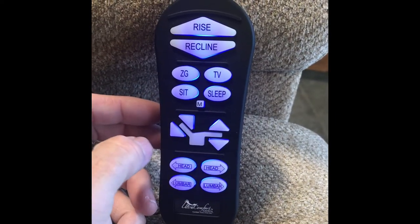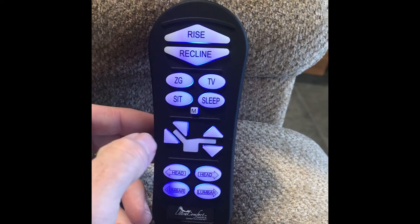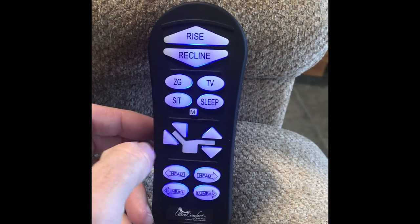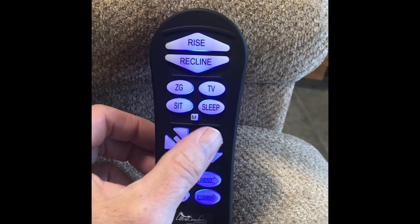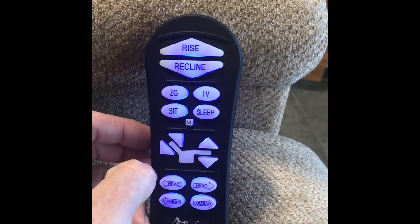Micro-adjustment buttons. These buttons allow the headrest and footrest to move up or down by using one button at a time. These buttons only operate one motor to the desired setting for the user.